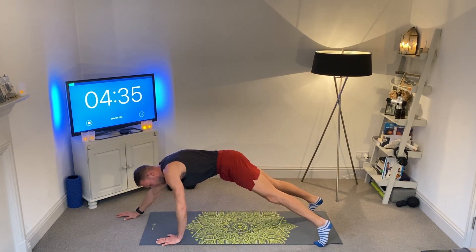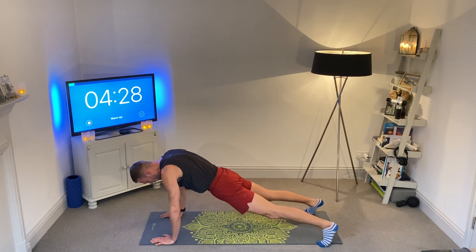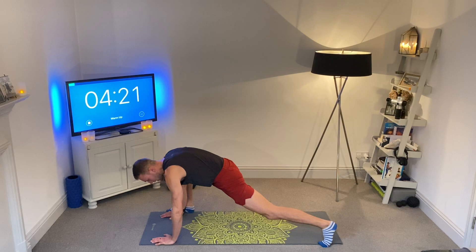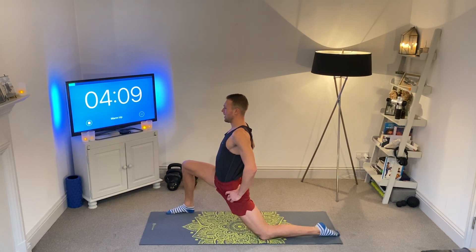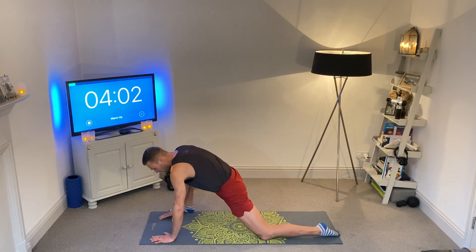Hands under the shoulders — we're going to come right into a pigeon. First, let's come into a low lunge on the right hand side: right leg up to the right hand, drop the back knee, lift up through the chest, hands on the hips, and just drift forward a little bit. Feel that deep stretch in the front and the back leg. And then we're going to come into a quick pigeon on the right hand side, just to feel that deepness.